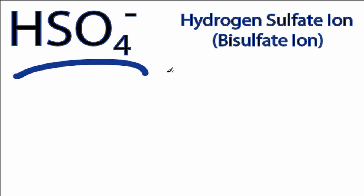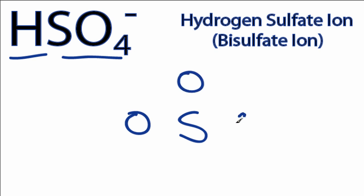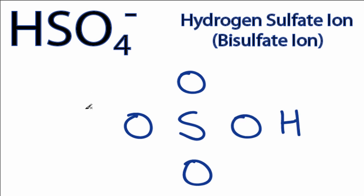This is the HSO4- Lewis structure. When we see this H in front of the Lewis structure with a polyatomic ion attached, we know that hydrogen atom is going to be attached to the outside of one of the oxygens. So we'll put sulfur in the center — that's the least electronegative. We have four oxygens; we'll put them around the sulfur atom, and then that hydrogen will go on the outside of one of the oxygens.